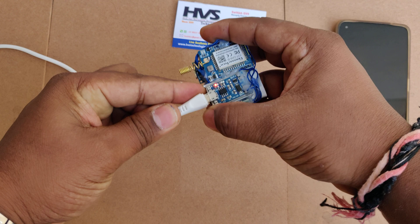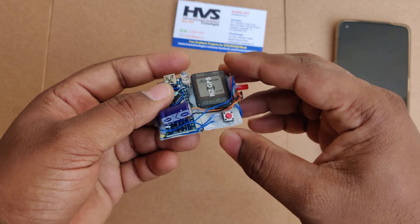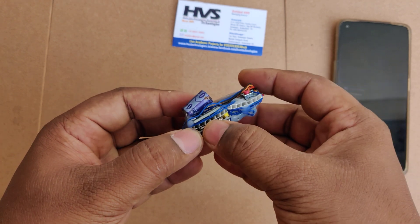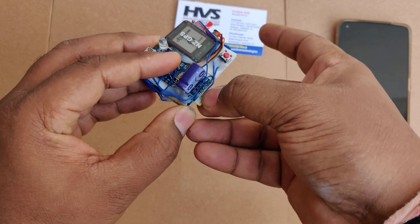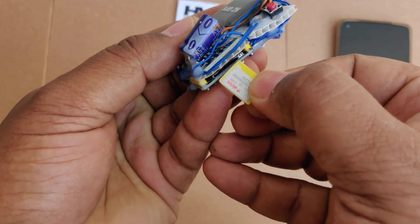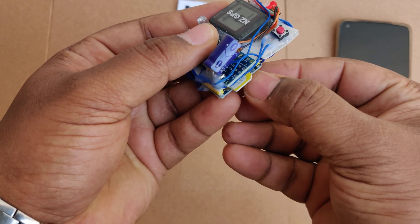You can mount this on your hand using two-sided glue, like in our previous version. In this version we added the extra flashlight. After that, insert a valid SIM card. First step: check the battery is fully charged. Then insert a valid SIM card — better to use a 3G SIM for faster response. Do not use a 4G-only SIM.